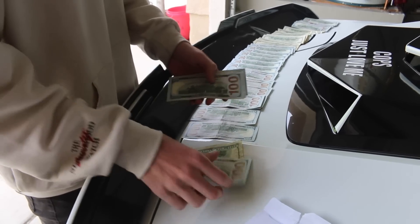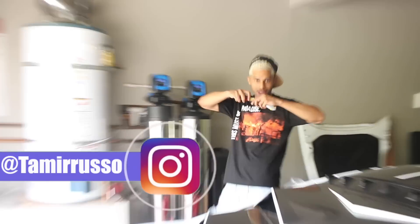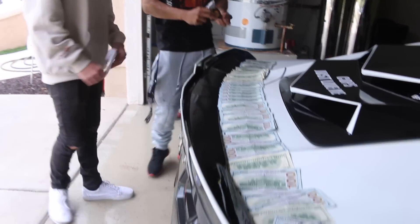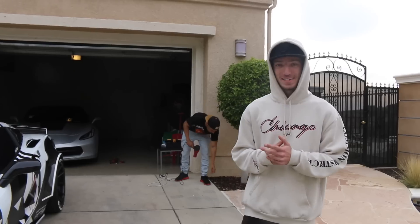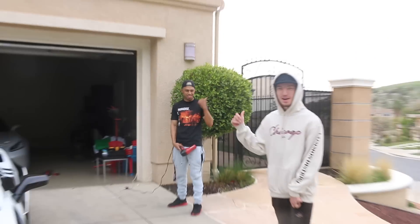Just take my money - just take all my money! About 5,600 dollars. All right ladies and gentlemen, today is the day we are buying the new wide-body carbon fiber kit for the Corvette. We're gonna go pick it up right now.